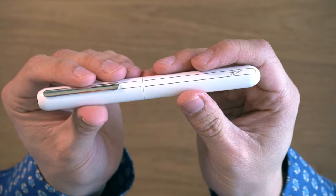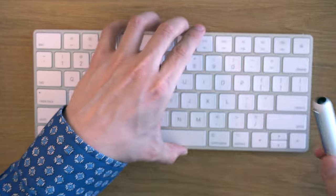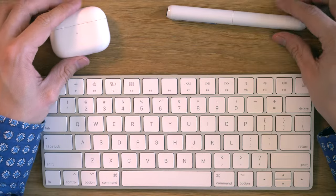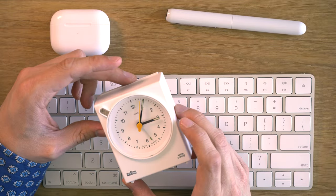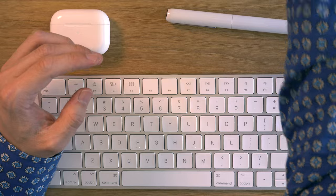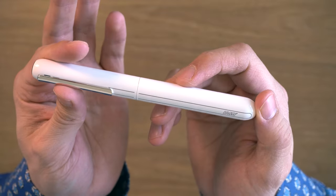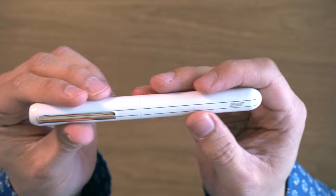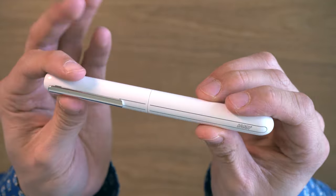But seeing it in this high-gloss white finish kind of changed my mind. I think the design is really minimalistic and sleek — it kind of looks like it belongs with Apple products or other design-type objects. If Apple were to make a fountain pen, this is as close as it gets. Very clean, minimalistic design. I really like the look of this pen.